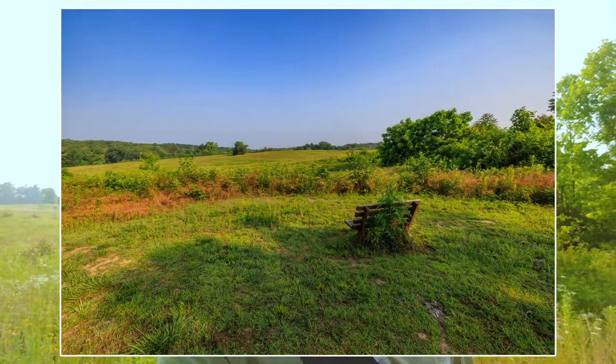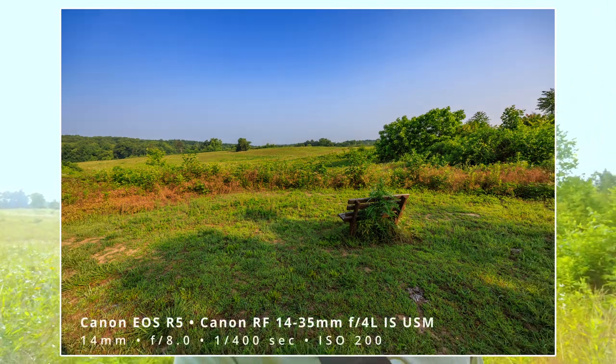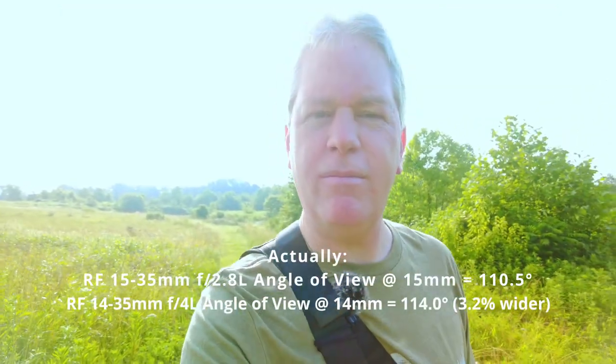As far as why we're really here — so far, looking through the viewfinder and taking shots, I'm finding that the 14mm on the 14-35mm is really not that much wider than the 15-35mm. I kind of thought it would be a little more significant. One millimeter at that wide of a focal length is not quite a 10% increase, but close to it. So I expected it would be obviously more wider, and so far it really isn't. Not that that's necessarily a bad thing, but I just expected a little more width for some reason. Onward we go!